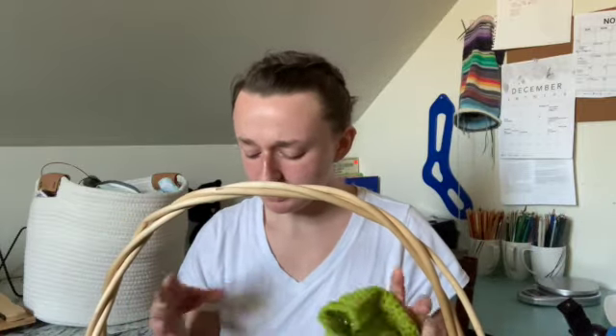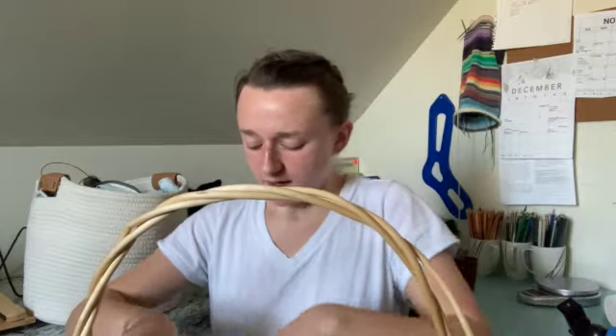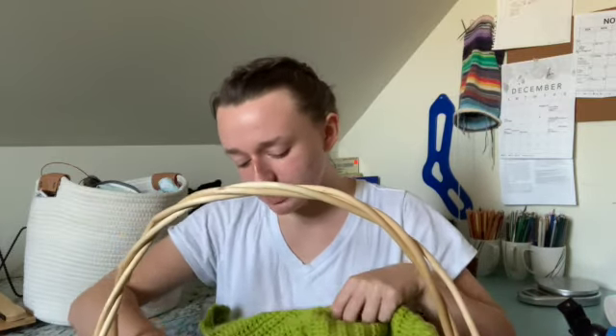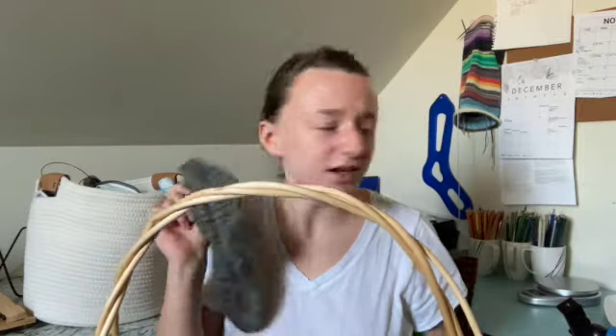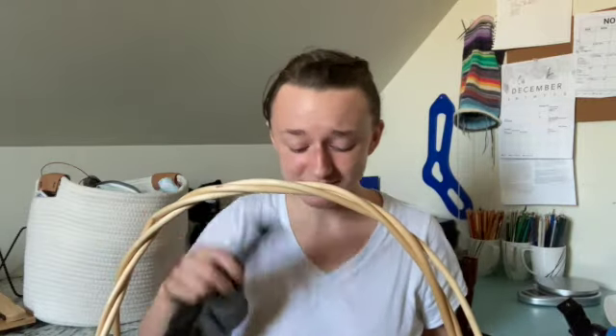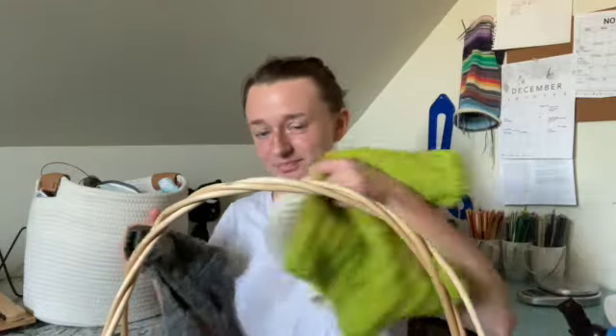I have a whole basket here of various things. Not everything in the basket is finished objects, just a couple of things. I have one sock and I didn't know where the other one was — oh, here it is. I did find both of them. Good start!